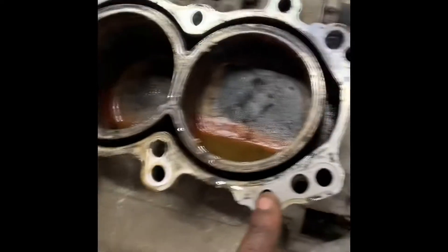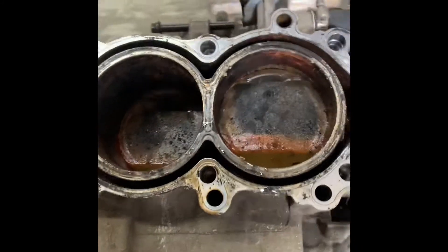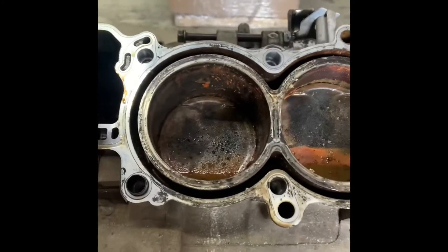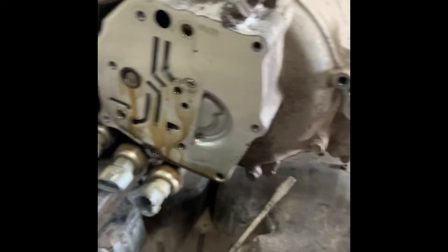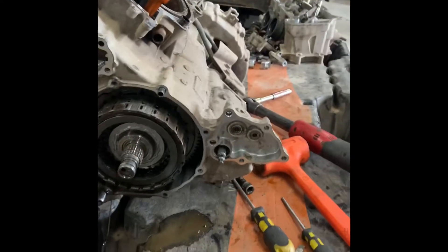I'm going to tear this down — I already started. It looks like it had a blown head gasket. I took the head off and noticed that, then just started hitting random parts and taking all that stuff off. We'll get back to the video.